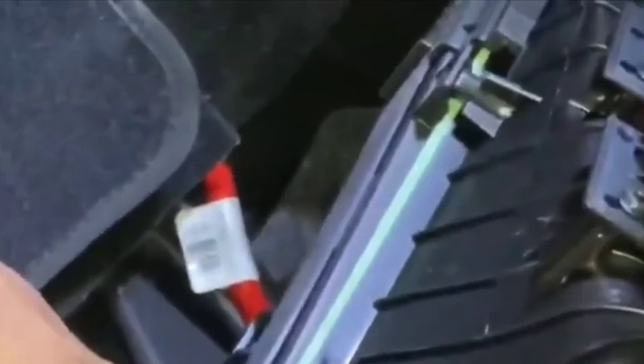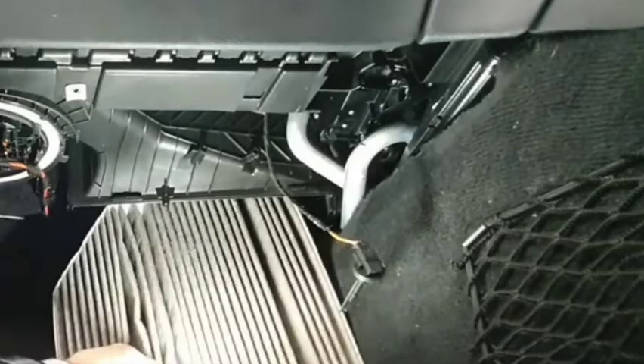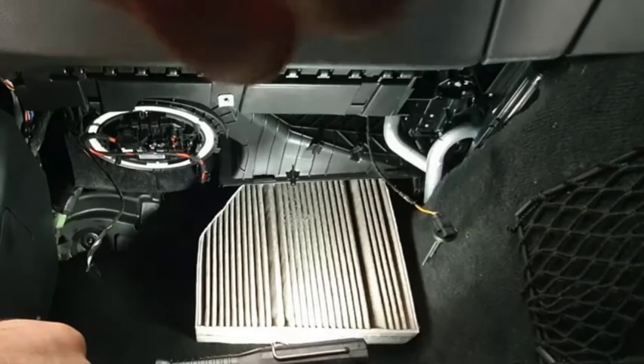The filter has a little clip — pull the clip and it will pull straight down. Once you've done that, replace it the same way. It is important that when you take it out, you put it back in the same direction. Hopefully this has helped. If you have any questions, message me on YouTube and I'll try to make you a video. See you guys next Wednesday!